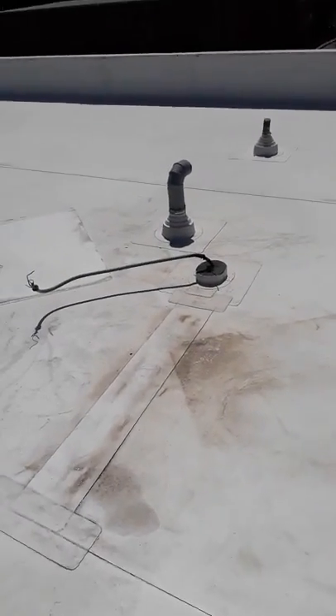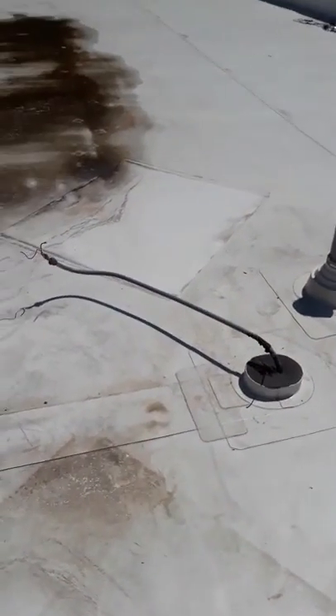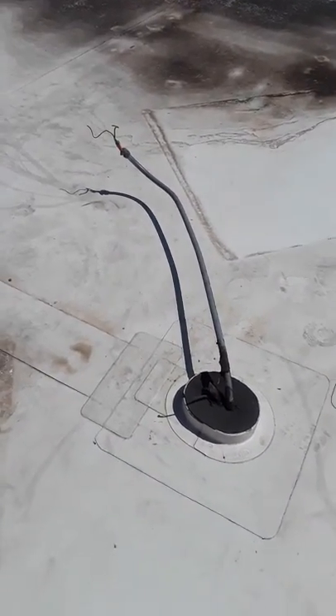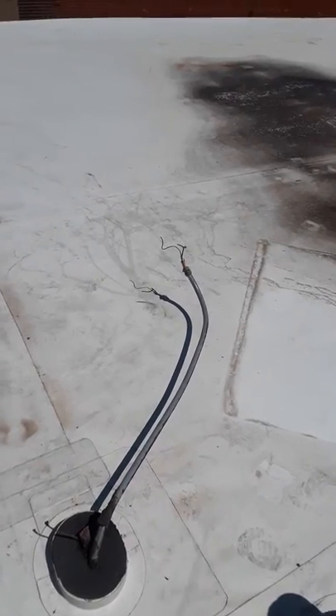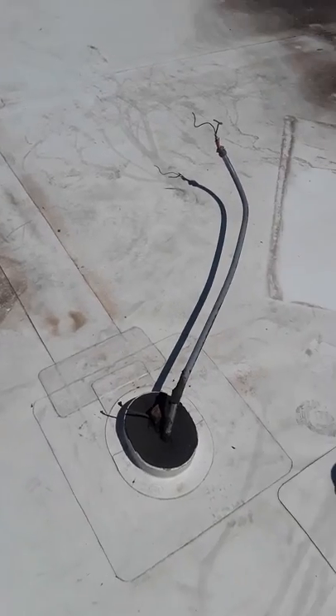I'm on the roof of Good Shepherd preschool. A couple of condensers were stolen and the line sets are gone completely, so we need to redo the electric and install new line sets.